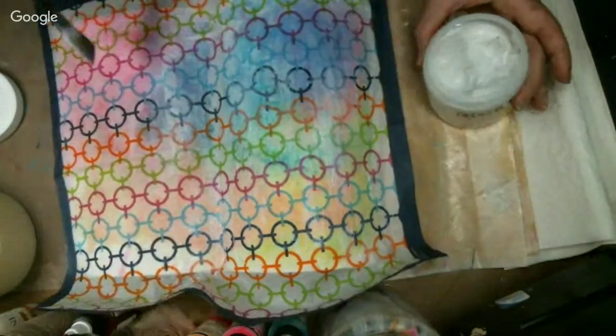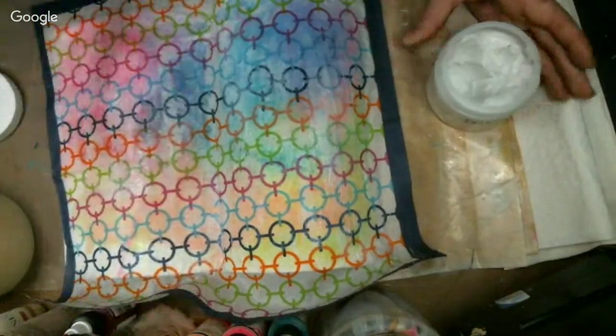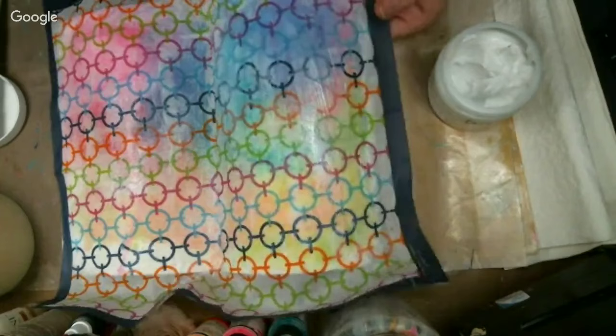I'm just putting a nice little layer over the top of this, again trying to be nice and easy on it so I don't rip it. I'm going to go around the edges and rip off the excess, and it will actually show me where I missed too.